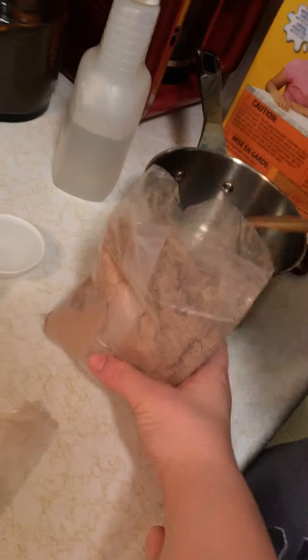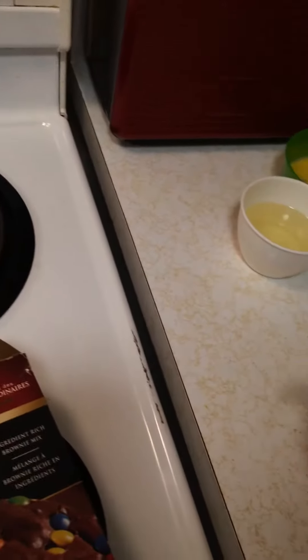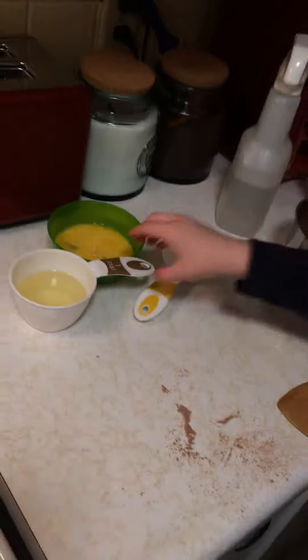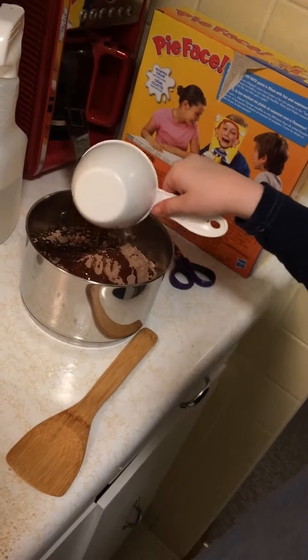Now I have to pour it in the bowl. Pour it in the bowl. Okay, so now what's the next ingredient? Now we have oil. There we go, to make it all chocolatey. There we go.